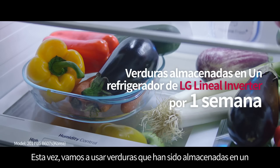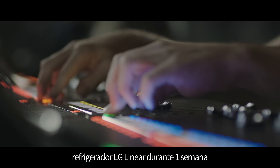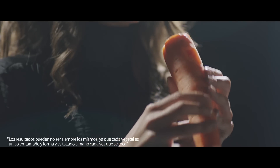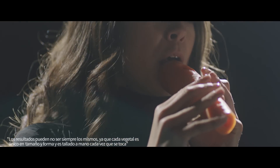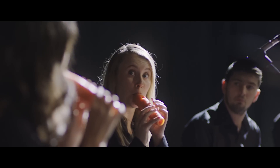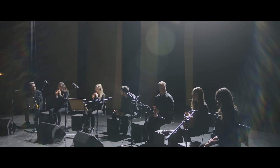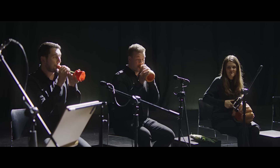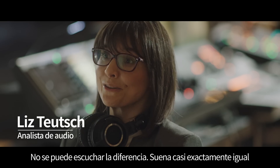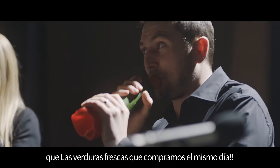This time, we're going to use vegetables which have been stored in an LG linear refrigerator for one week. Set, and... You can't hear the difference. It sounds almost exactly the same as the fresh vegetables bought on the day.